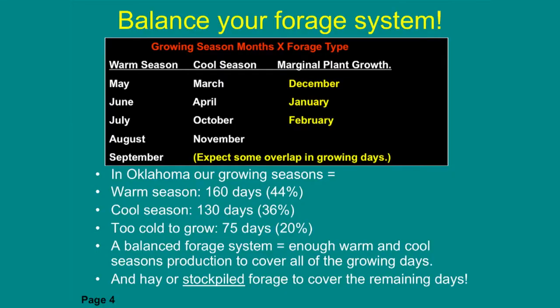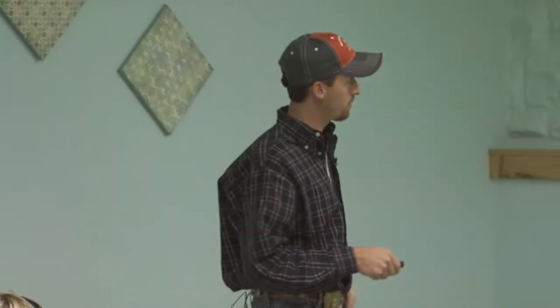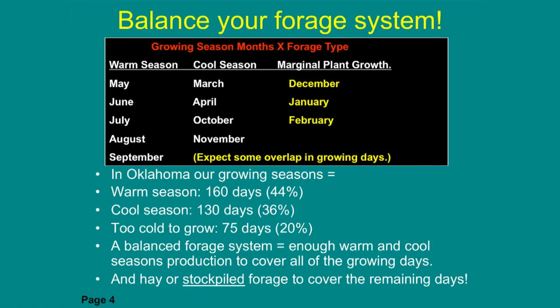We get a lot of questions about how to divide pasture into different types of forages. Here's how it breaks down: we have about 160 days of warm season growing potential — that's 44% of the year. We have about 130 days of cool season — that's 36% of the year. Those are pretty close, almost half and half. It's too cold to grow for about 20% of the year. So we need about 20% in stockpile forage for December, January, February; 36% to graze in fall and spring; and 44% to graze in the warm season.